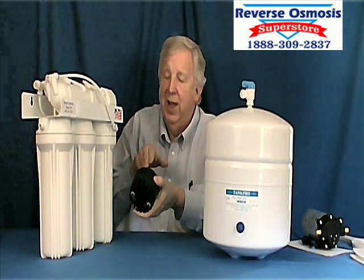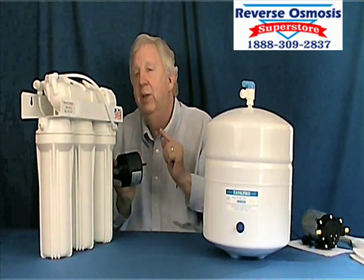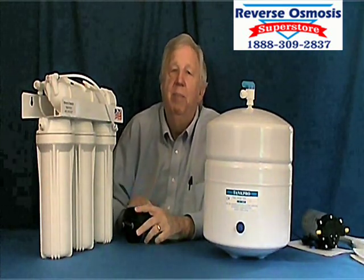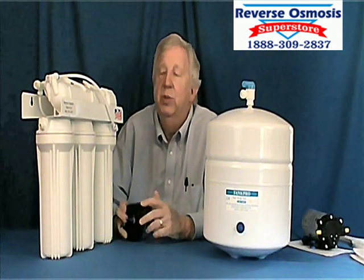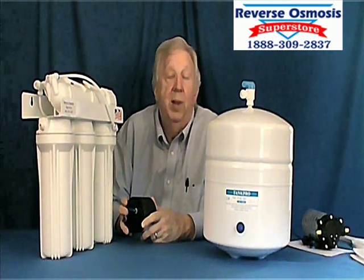That drain water is actually plugged in through this, and it turns gears in there. On the other side, it's using the feed water and forcing water through the system. It actually adds pressure — if it's 30 PSI well pressure coming in, it's more like 45 or 50 going through. It's a really nice option; it usually adds about $70 to the cost of the unit, and a lot of people like it.